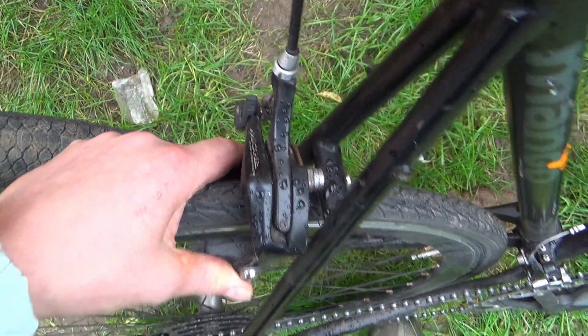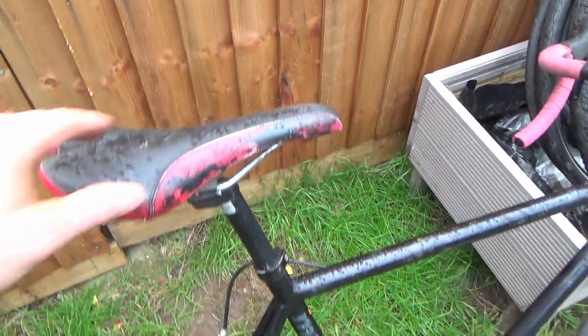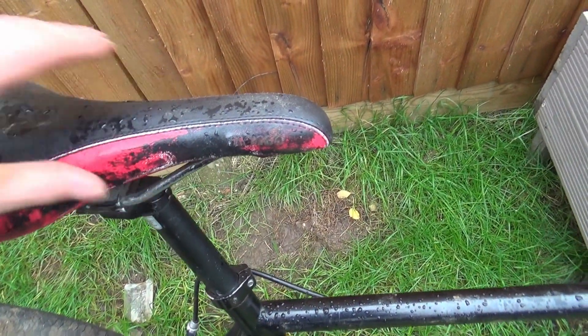Some Mishi brakes on there — let's see if that's how you pronounce it. The seat looks like it's got black paint on it, but I don't think it has — I think it's just where the red's worn off.